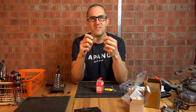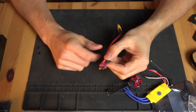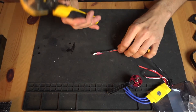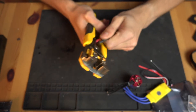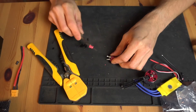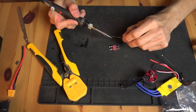The soldering iron is probably hot enough now, so let's get into it. Step one is going to be stealing a Dean's plug off one of my battery ones. I'm just going to do it in the most brutal way and just chop it off, then cut the heat shrink out — or hopefully the heat shrink will just fall off because it's not on there very well in the first place. Yeah, great.